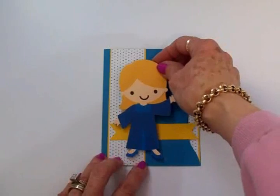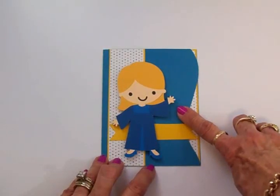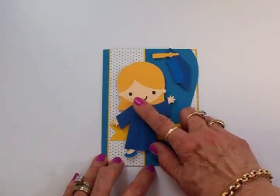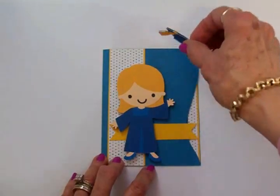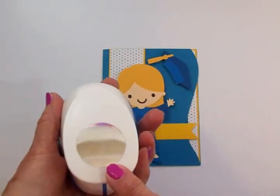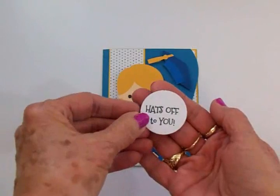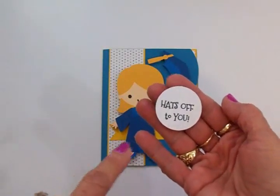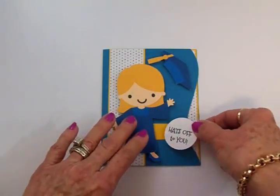I cut her at four and a half inches and she's going to go right there. I wanted to leave her hand empty instead of putting the diploma in, because she is throwing her hat in the air — her little mortar board — and I'm putting that right up there at an angle so it looks like she's tossed it. I've got that on foam tape as well. Then I took an inch and a half circle punch and stamped 'Hats Off To You' from the Mixed Messages stamp set using Memento Tuxedo Black ink. I'm going to add that right down here.